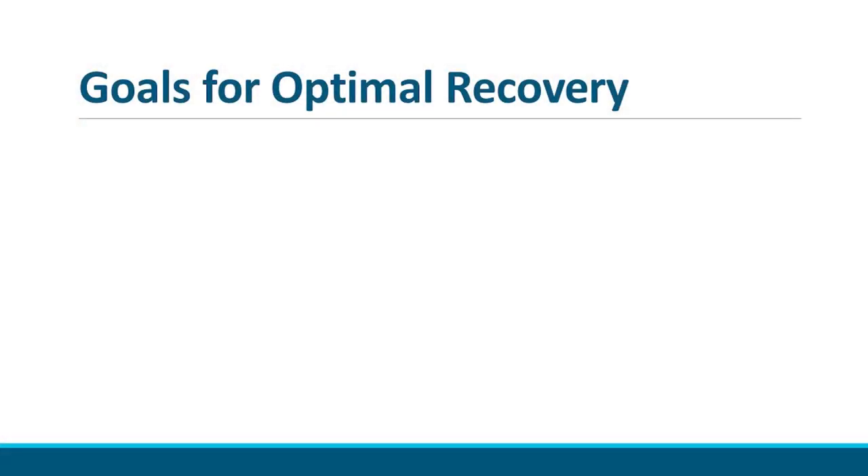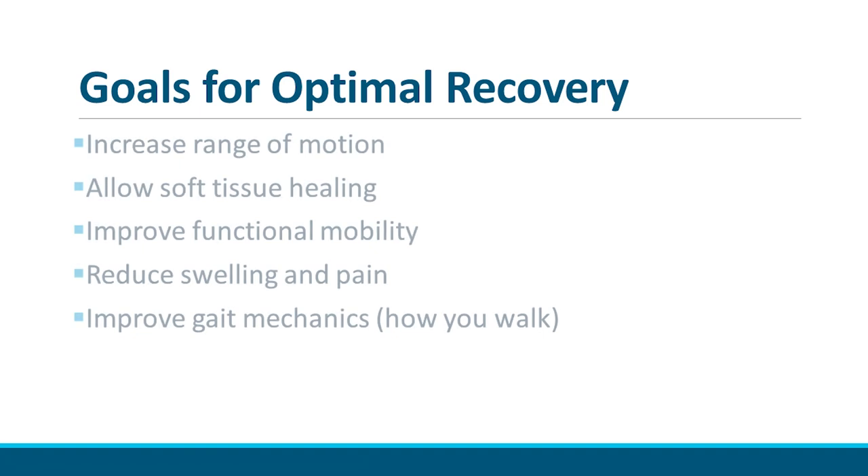For optimal recovery, we work with patients to increase knee range of motion. Over the course of your rehab therapy, our goal is to fully straighten your knee and bend your knee to 120 degrees or more. The earlier you achieve these goals, the better.